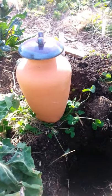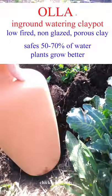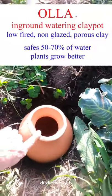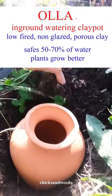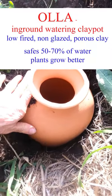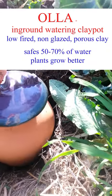This is my first Oya, which is a low-fired non-glazed clay pot. They come in various sizes and volumes. This one is one and a quarter gallon and I'm gonna bury it to the neck. It saves about 50 to 70 percent water.